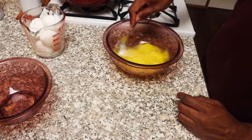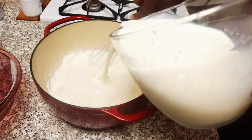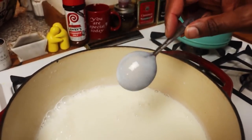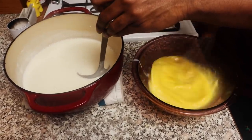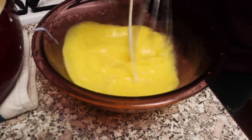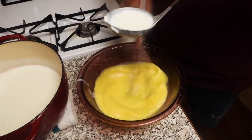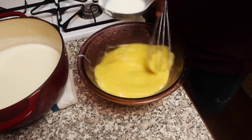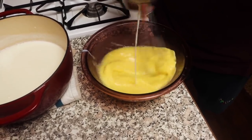In a small bowl, whisk together your eggs and set that aside. In a large saucepan, combine your sugar, flour, and salt. Whisk in the milk and cook over medium heat until it begins to thicken and just begins to boil. Then slowly pour a smaller amount of that hot milk mixture into the eggs — do this bit by bit. The technique we're doing here is called tempering. You want to acclimate the eggs to the heat of the milk. If you pour all of it in at once, the eggs will cook and it'll be scrambled — that's not what we want. This is one of the most crucial things; if you mess this up, you'll have to start all over.